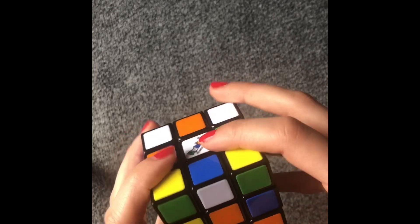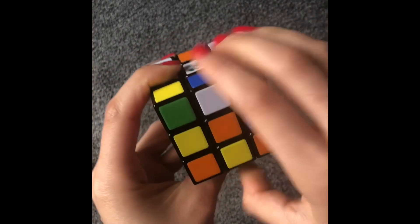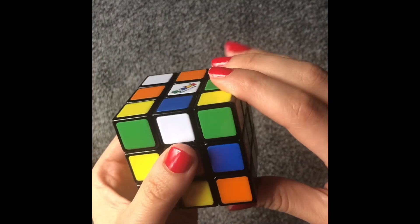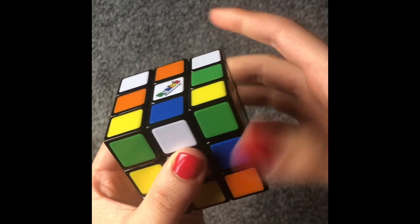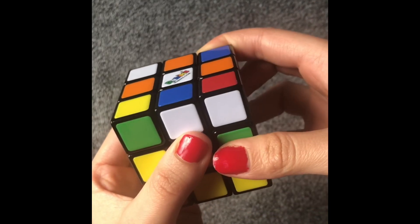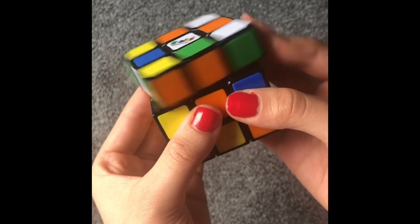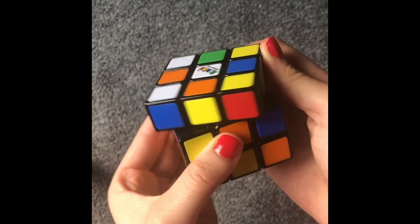When I say front, I mean this — front like that. Front counterclockwise is the other side. If I say right, that means I'm taking the right side up, and if I say right counterclockwise, it's down like that. If I say up, that means that. When I say up counterclockwise, it's this side.